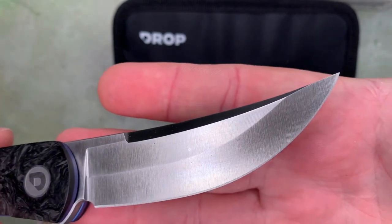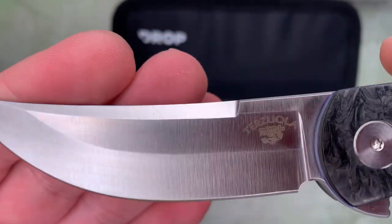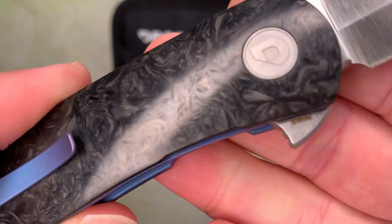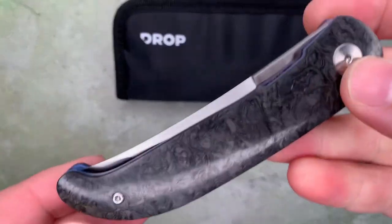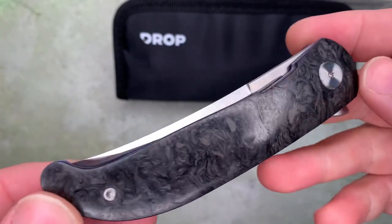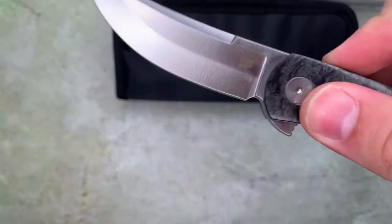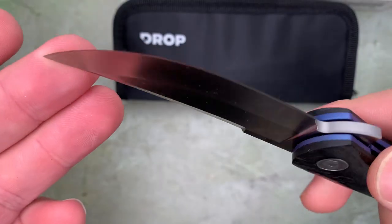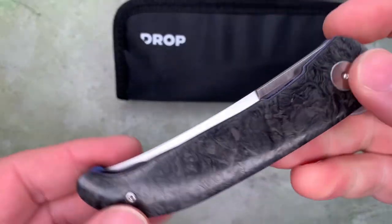Nothing on this side of the blade. This is S35VN steel — particle metallurgy steel from Crucible in the U.S. The OEM on these is We Knives, so these are made in China by We Knives to a very high standard of quality for Drop.